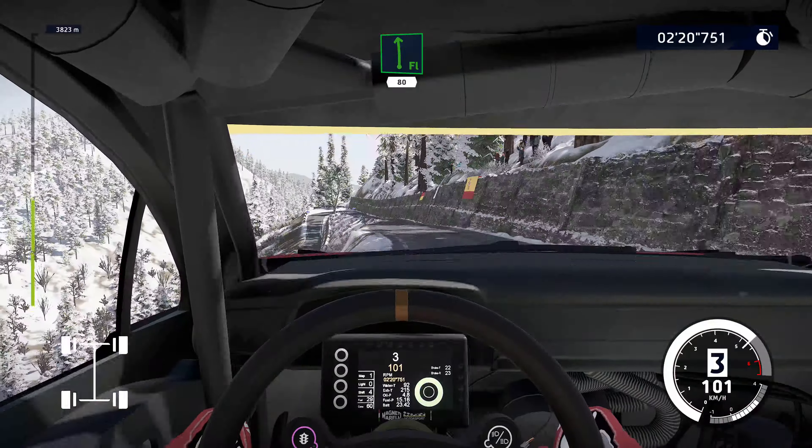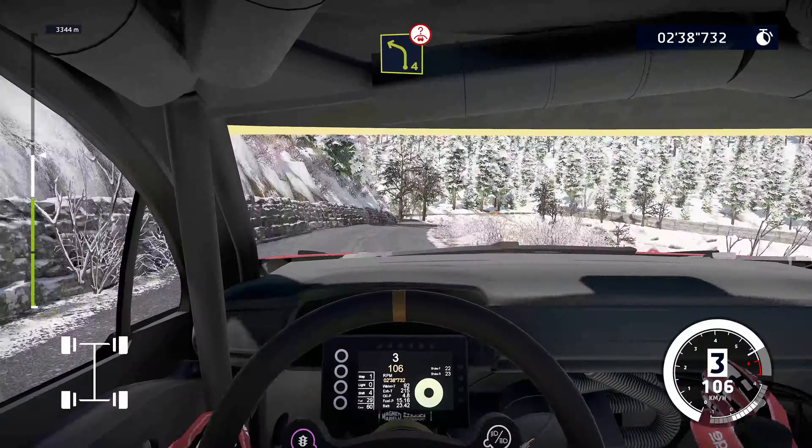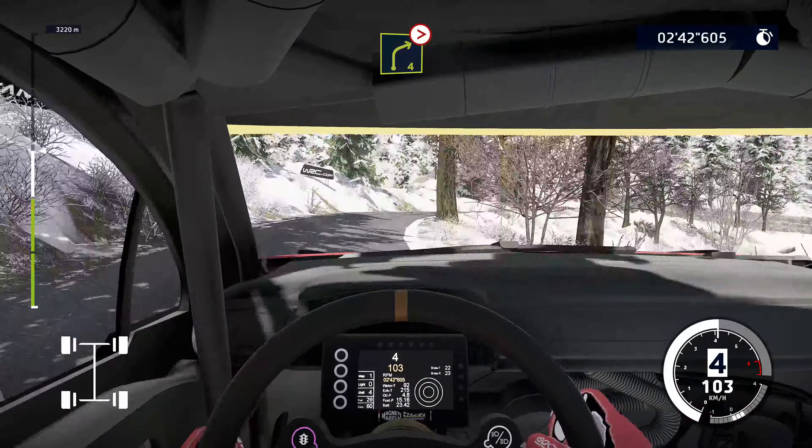Flat left, 80. Help in left, 100. Right 6, 80. Left 4, into right 4, opens. Caution, left 4 short, over crest. Into right 4 tightens, 3. And right 4 short, into right 5 short, 50.